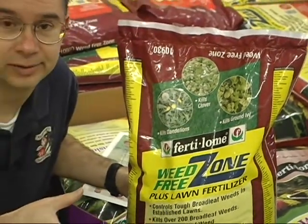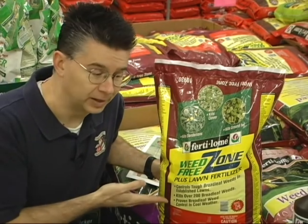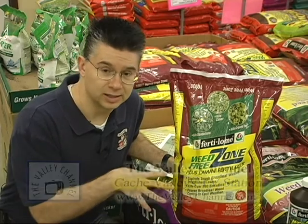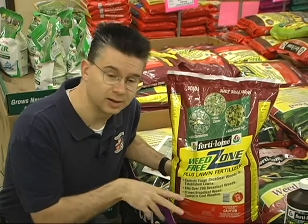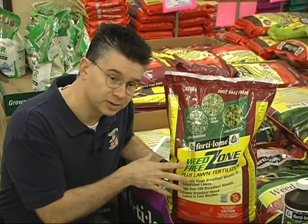We still need dry weather, so we can't put Weed Free Zone on when it's going to rain every day — we've got to wait for some nice weather. With a weed and feed like this, you want to put it on when the grass is damp, leave it on for 24 hours, and then water it in after that. If the temperatures are cooler, it can go a day or two before being watered. Don't put it on and water it in right away — it has to stay on for 24 hours or it's not going to kill weeds. The fertilizer will still work, but for weed control, that 24-hour window is essential.